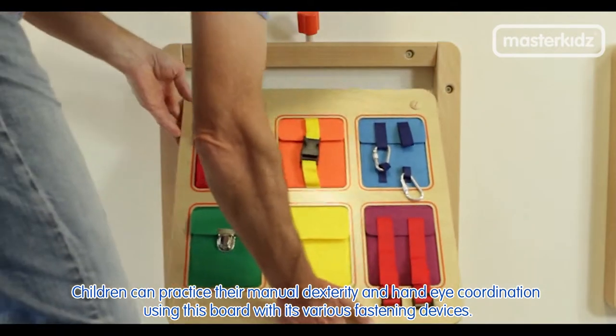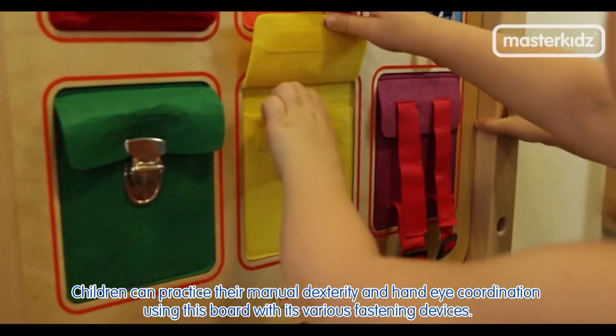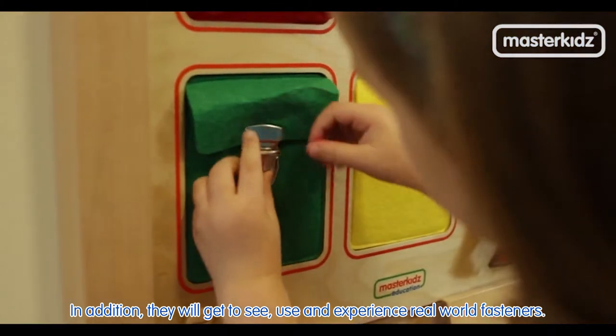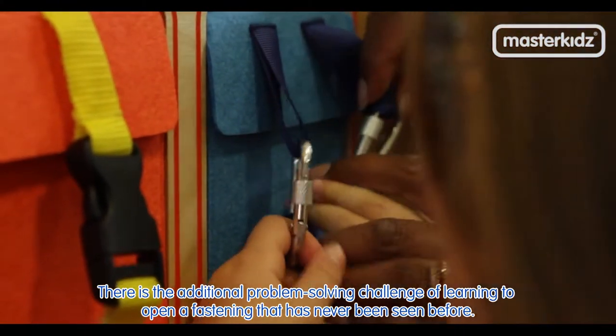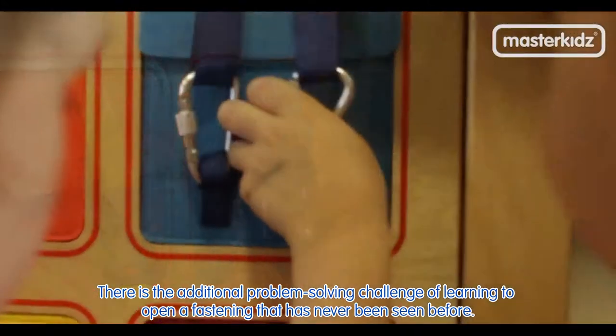Children can practice their manual dexterity and hand-eye coordination using this board with its various fastening devices. In addition, they will get to see, use, and experience real-world fasteners. The board includes a tuck flap with snap locks, buckles, a carabiner, and velcro fasteners. There is the additional problem-solving challenge of learning to open a fastening that has never been seen before.